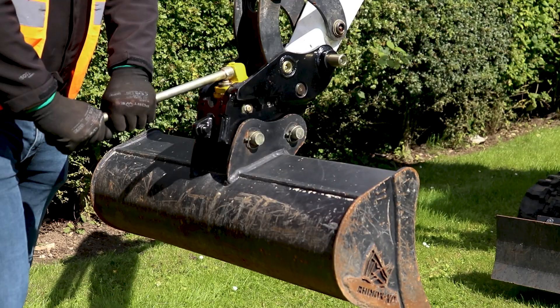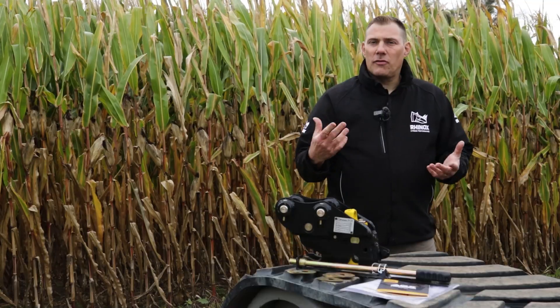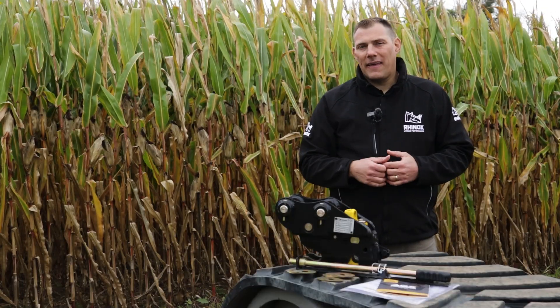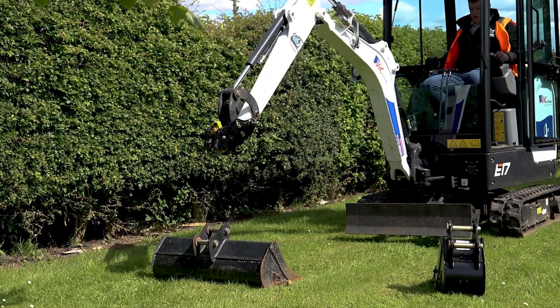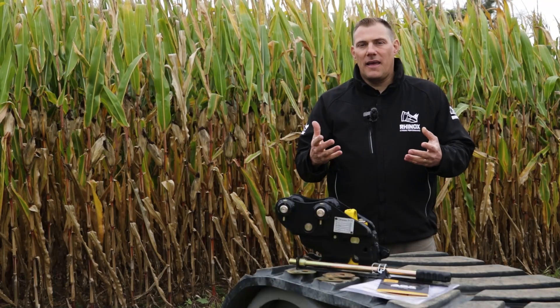Just to reiterate what we had mentioned earlier, this is where you just have to release it once. You can get back in the cab, disengage from the current attachment, and connect to your new attachment, and go on with your day and get more work done in less time.